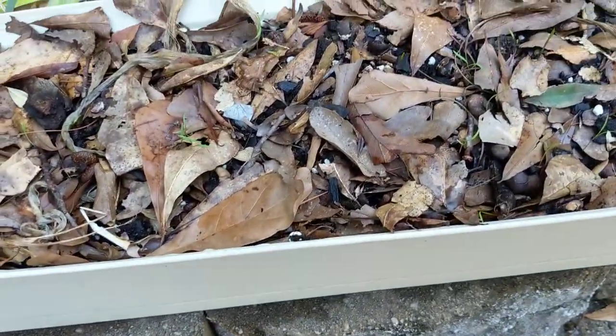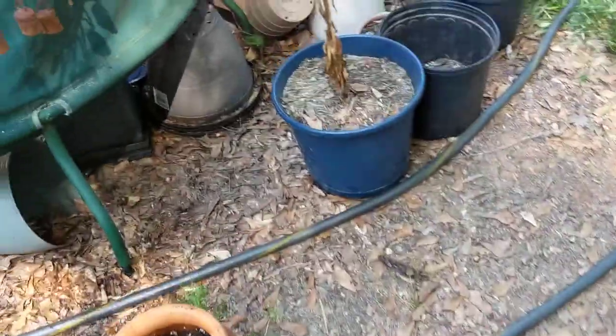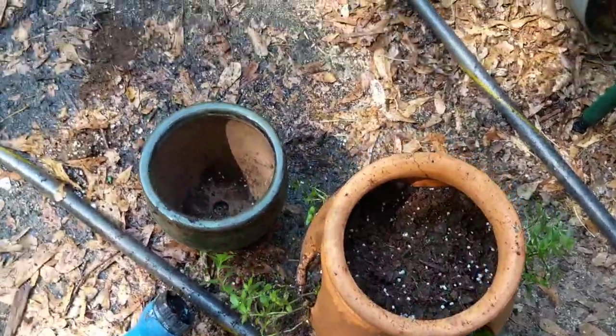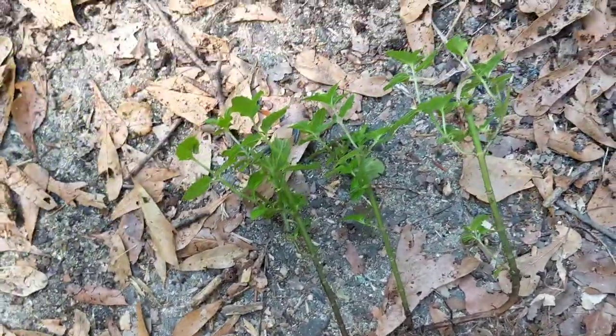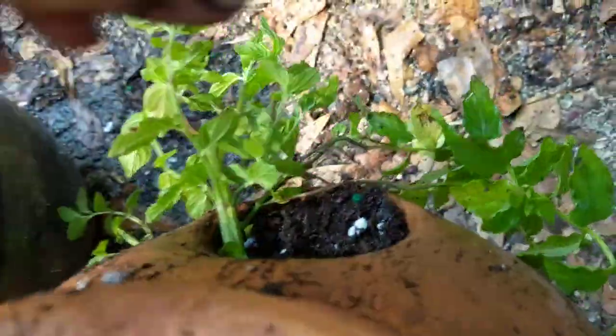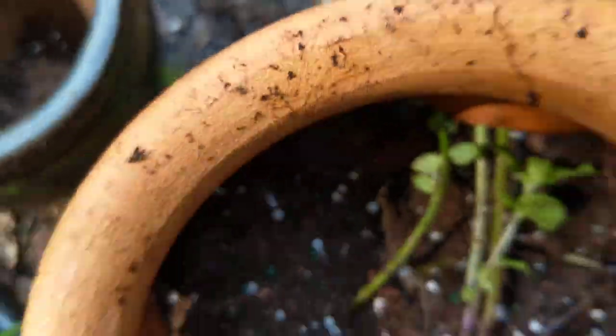I think there are some chives in that one — that's how they come up. My chives are coming up again, and this is peppermint I've got to spread out. Drank lots of tea — it's like free tea, you've got to work for it. I usually try to pick the prettiest one for the top. They're going to grow and then you cut them on top when you want some tea.